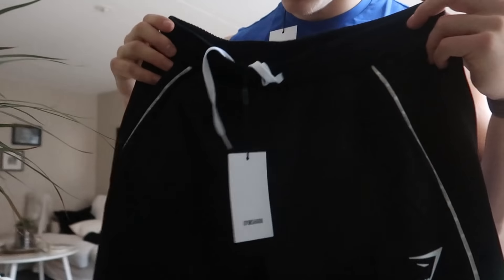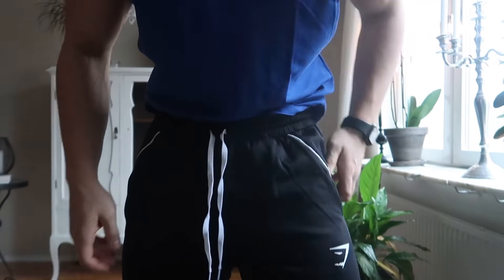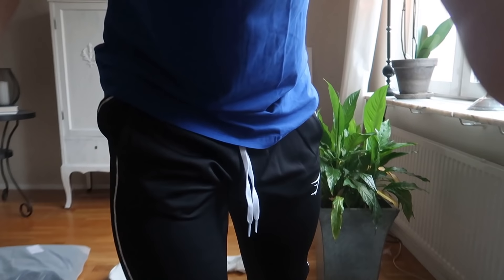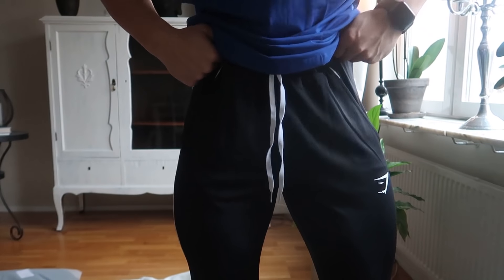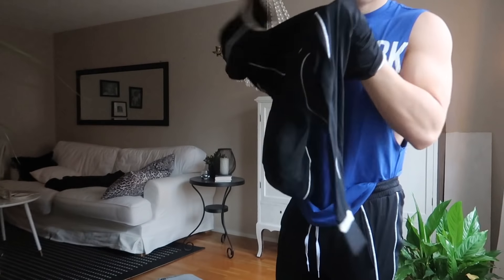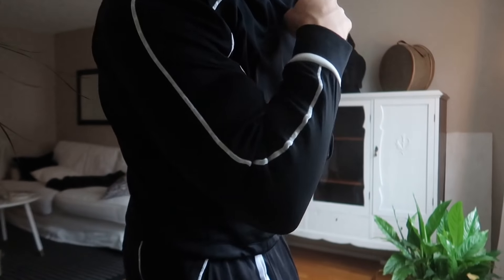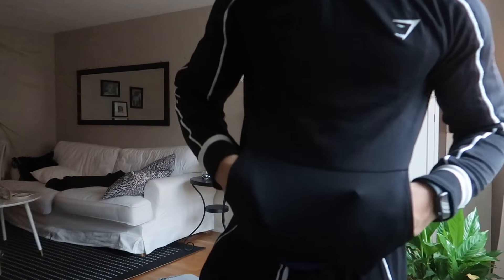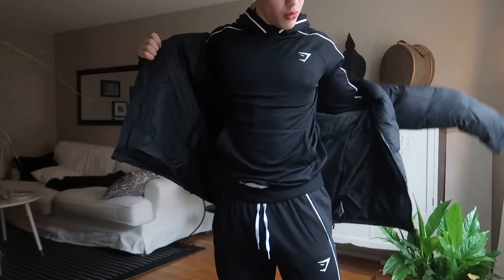Look at that — smells really good too. I'm gonna put down the camera so you can see. Here we got the Recess Joggers size medium — look how they fit in the waist, makes your legs look huge. Inside feels so good. I got a size medium, fits really snug around the arms and kind of snug around the shoulders too, and it tapers the waist. This is the puffer jacket in size medium as well.